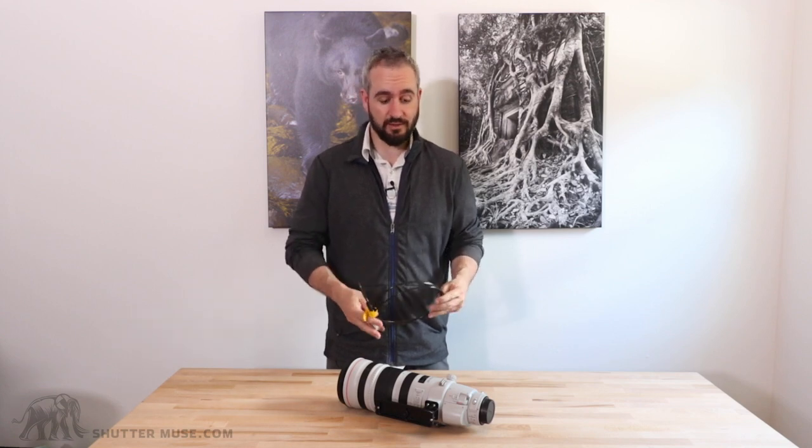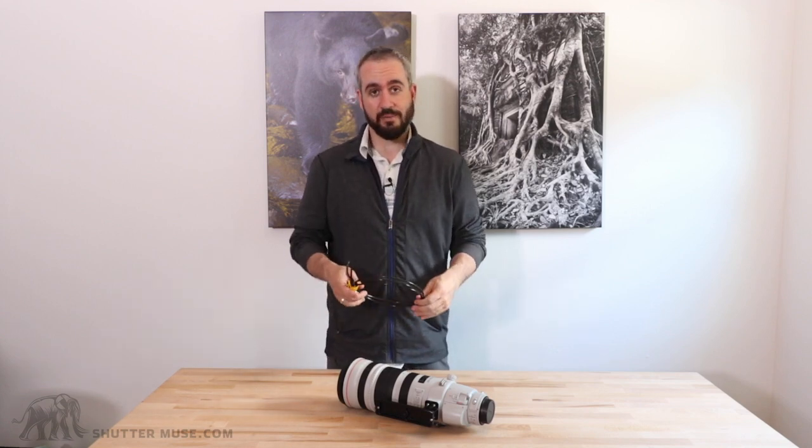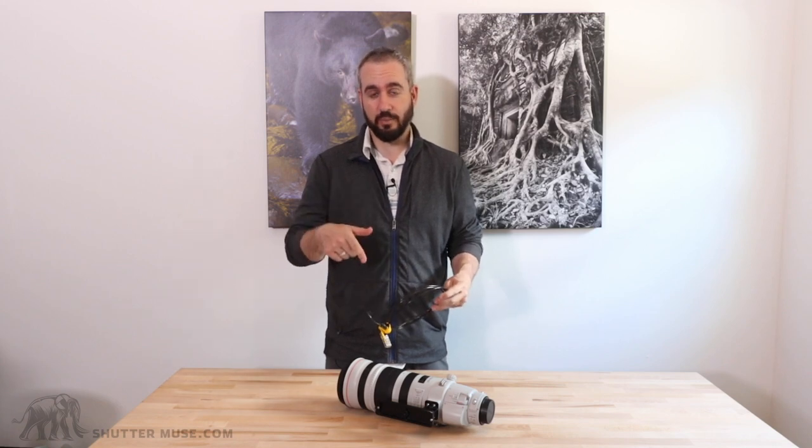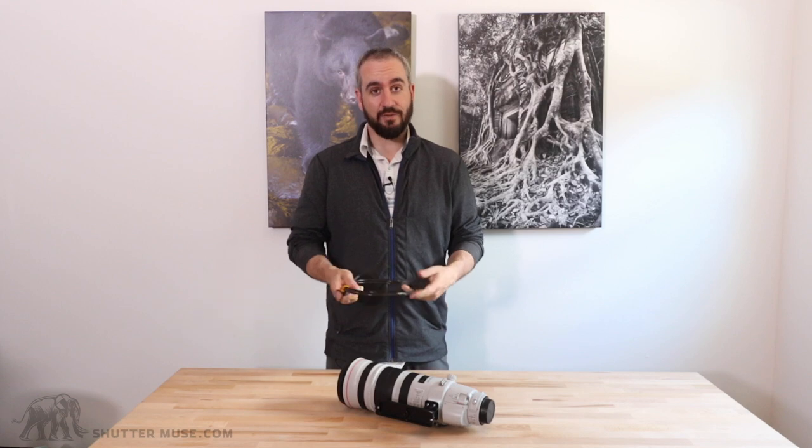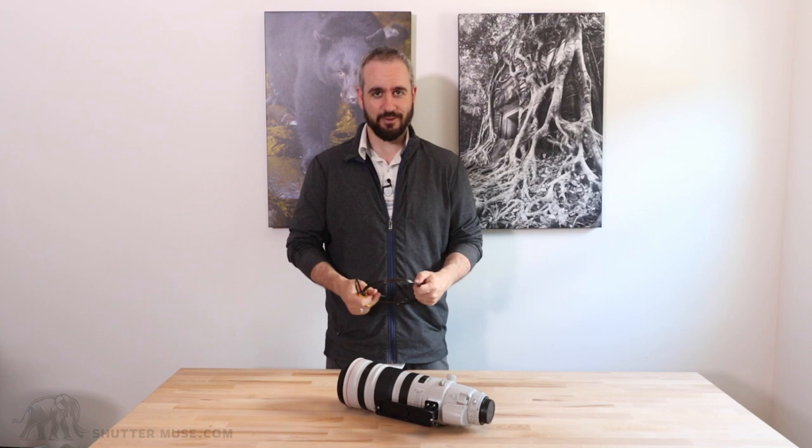If you want to see some more photos of this in use and some more detailed photos of the mechanism, there is an accompanying blog post — just check the link in the description below if you're watching on YouTube. If you like the video, give us a thumbs up and please subscribe to the channel. We'll have plenty more like this in the future. Thanks for watching, I'll see you next time.